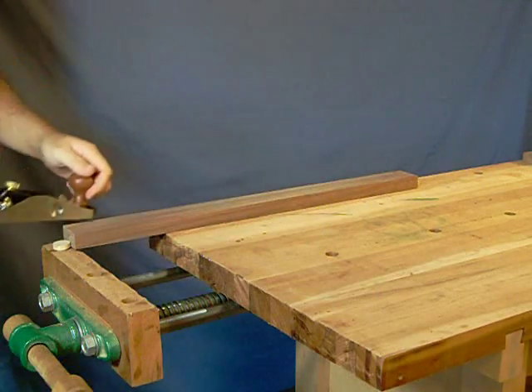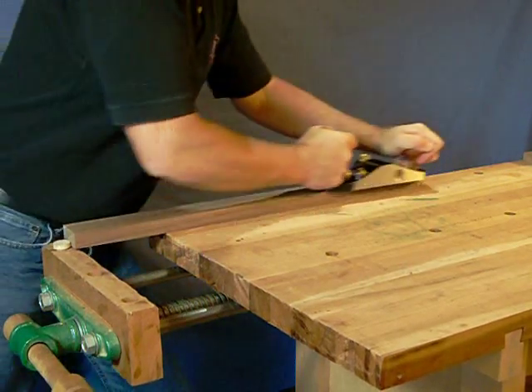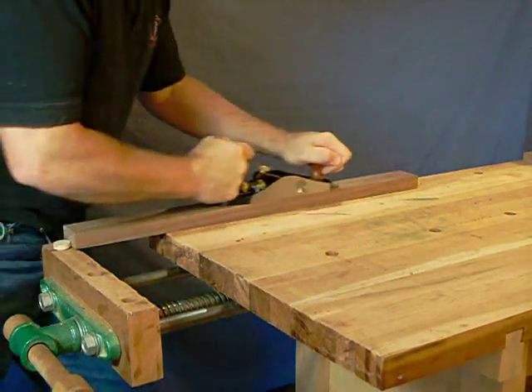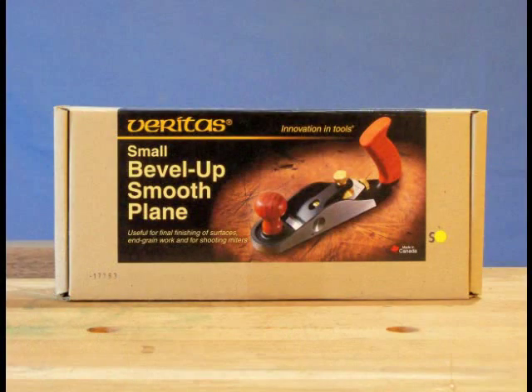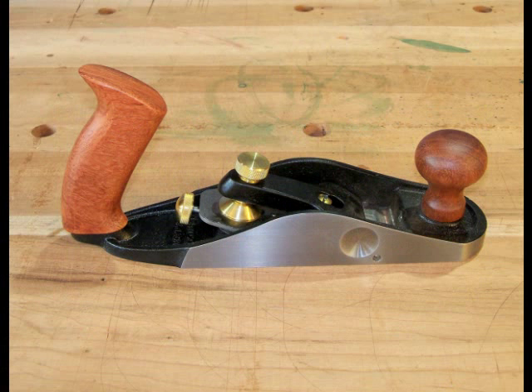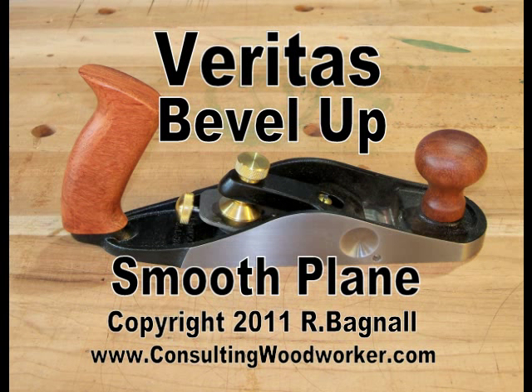The low blade angle also makes this plane very effective on end grain, so it is an excellent choice for working with a shooting board. I will always begin my stock milling with power tools, but having great performing hand tools like the Veritas Bevel Up Smoother lets me fine tune the results to a whole other level.